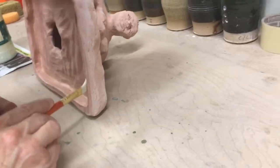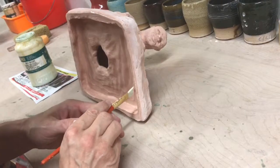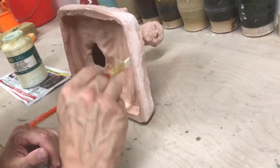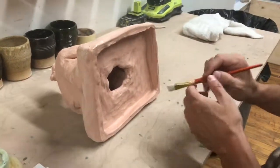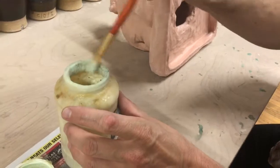Avoid contaminating and touching the sculpture with your hands because your hands might have wax on them. It's always good to have a bucket of water, a sponge, and newspaper. You can apply the wax around a quarter inch so it will protect your kiln shelf.